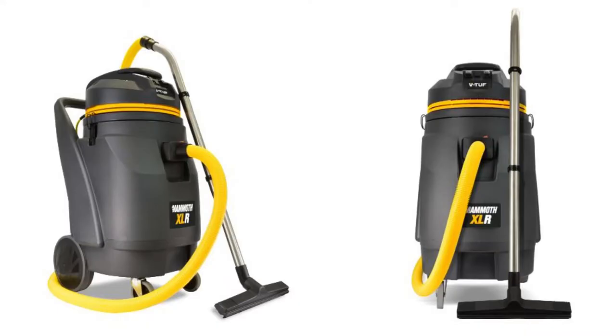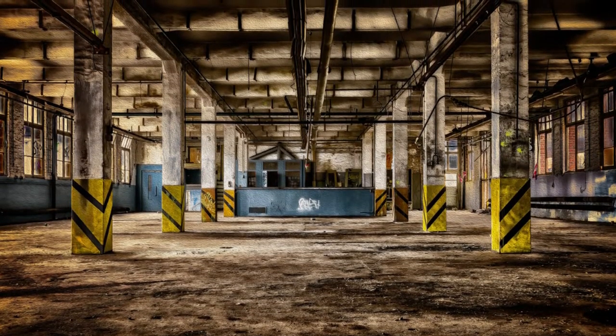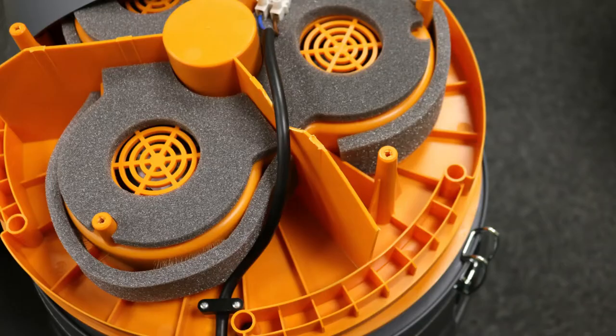Introducing the new VTUF Mammoth XLR, an industrial wet and dry vacuum cleaner that's been designed and built to perform and endure in industrial cleaning environments. Its three fundamental features are cleaning performance, robust design, and ongoing economic serviceability.